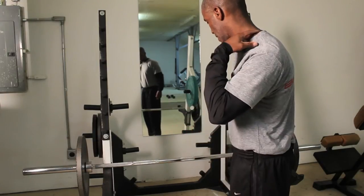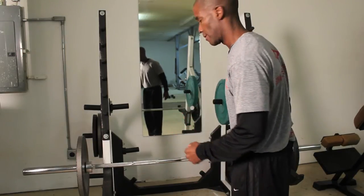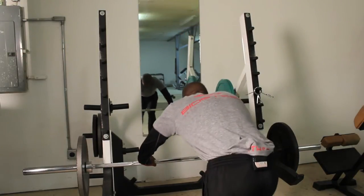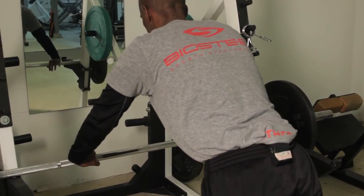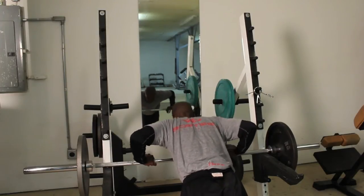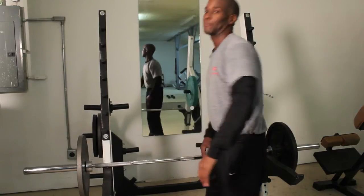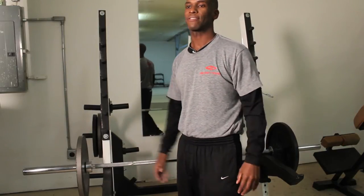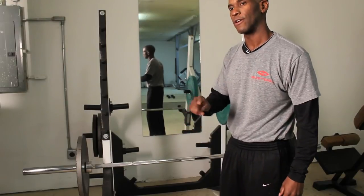Once again, it's going to be our incline push-up. I'm going to add a variation to that as well. It's a simple exercise, nothing fancy, but it's something you can definitely do if you have a pull-up bar at home. You sit on the ground and do your push-ups. Now, I'm going to add two variations that I mentioned.